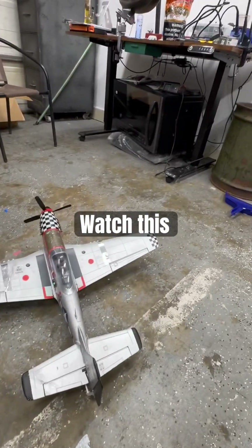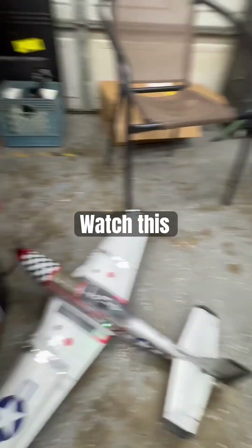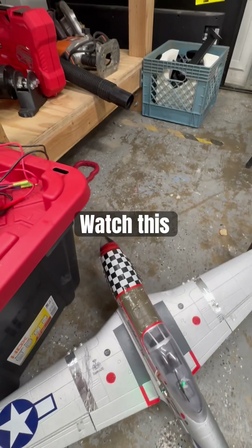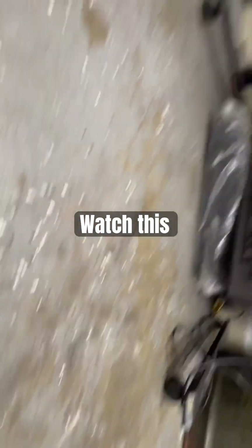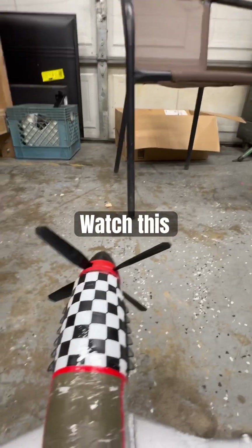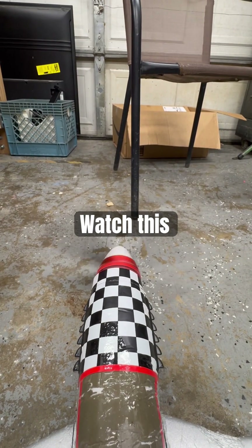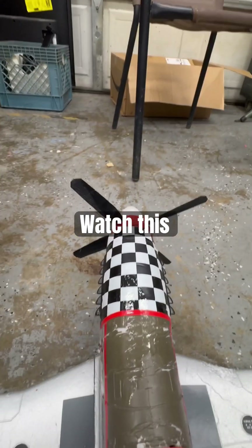Oh look at that, I still got a prop! Still got a prop! Isn't that nice — prop still works. TPU for the AMS: never break a prop again. You're welcome.